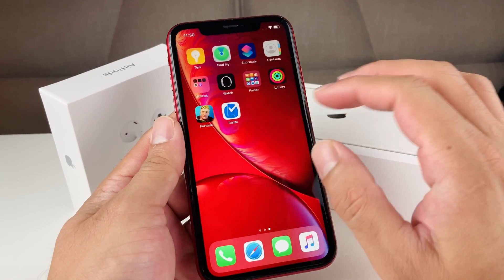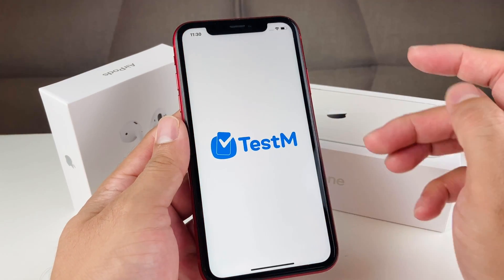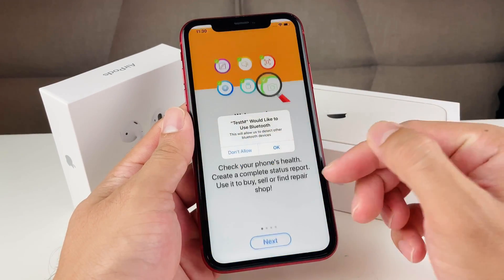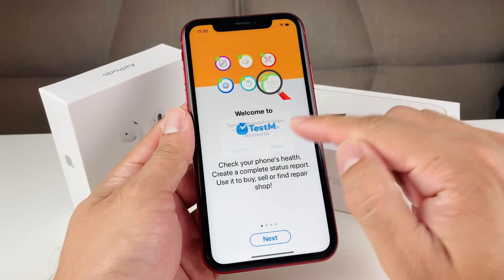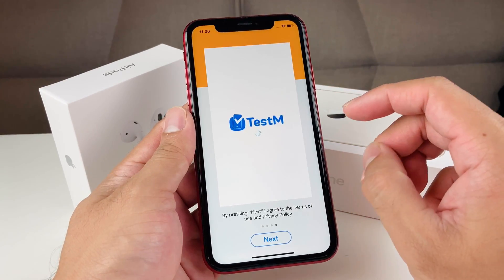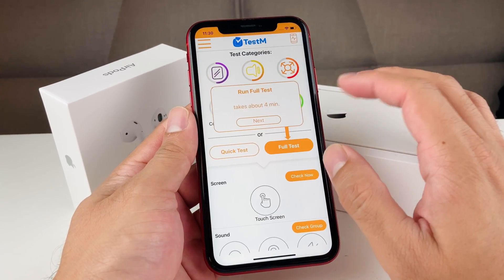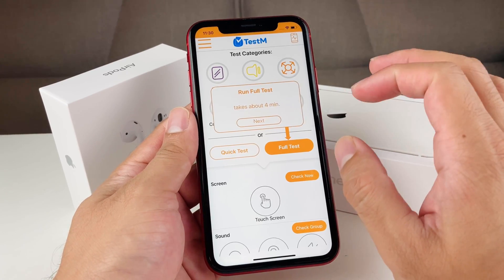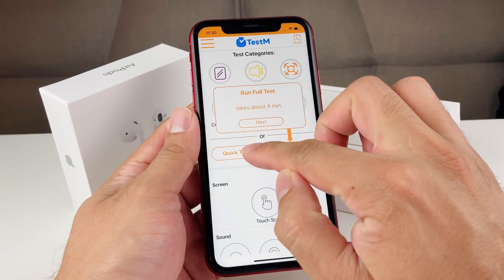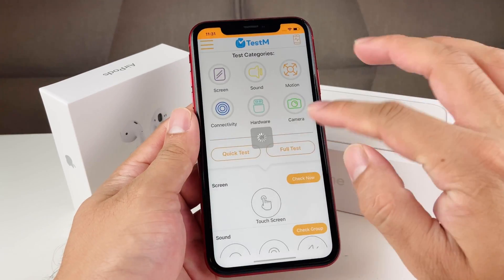Once you've downloaded the app — it has a check mark with a blue icon — open it up. Allow everything the app requires, agree to the terms and conditions, and it's pretty much free. You do have to watch ads because it's free. You can run a quick test which takes about 55 seconds, but in this video we're going to do a full test.